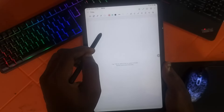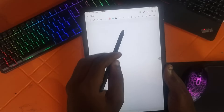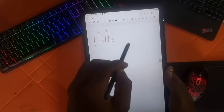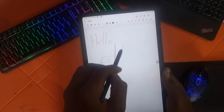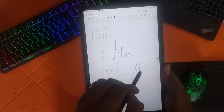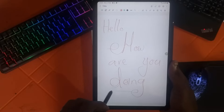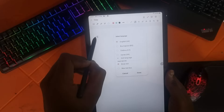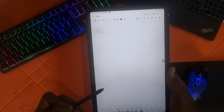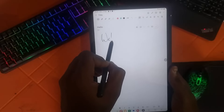Here's a quick test of the S Pen, which comes free inside the box and it also has a latency of 26ms. This is actually one of the features that I love so much about the tablet — it being a budget tablet and still coming free with the S Pen, I think that's a bargain. Samsung also has a feature where you write and the tablet automatically turns it into text. I love it. My handwriting is very bad but the system quickly picks it up.